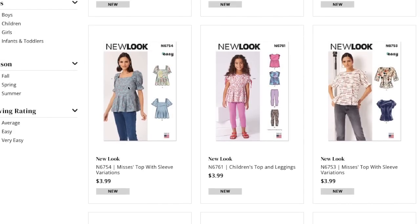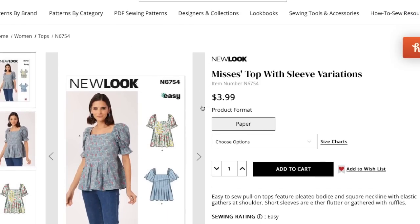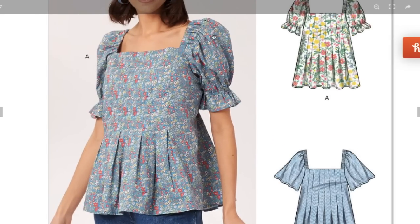I guess because it's such a Gen Z trend they're assuming it skews younger — and I hate that. Next, easy to sew pull-on tops featuring a pleated bodice, square neckline with elastic gathers at the shoulder, and short sleeves that are either flutter or gathered with ruffles. We're still doing the big sleeve thing and the square neckline thing.